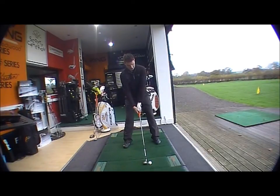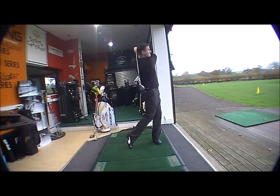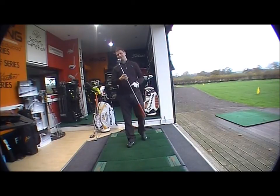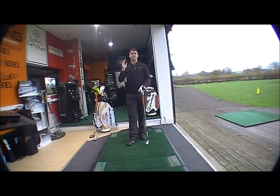At address the hybrid just looks completely different to anything else out there, and you've got the adjustment on the head, so although it's very, very forgiving you can adjust it to open, neutral, or closed as well. So the new Cobra AMP core product — driver, fairway, and rescues — very powerful, very forgiving, and completely different looking to anything else out there. They've gone with their tour colors and it's going to be very, very good for the 2012 season. Any questions, please contact us at shop@golfbuyersonline.com. Thank you very much for watching.